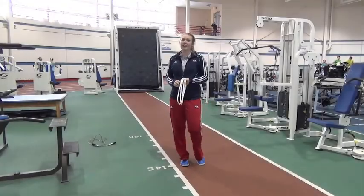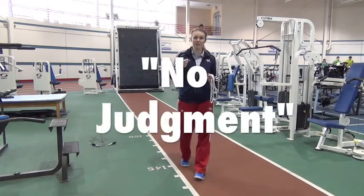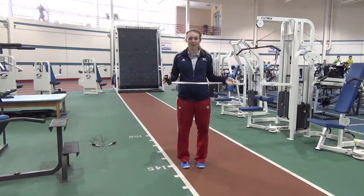Hey guys, Kara here, health fitness instructor at NIFS. I want to give a really big shout out to my variance limit team — no judgment. You guys have been killing it for the first two weeks. Your effort level has been awesome, your attendance level has been so awesome. It's been so awesome working with you guys already.